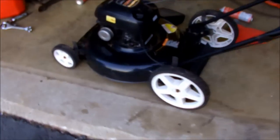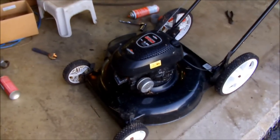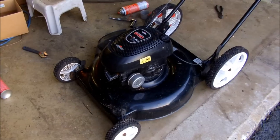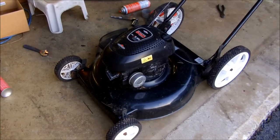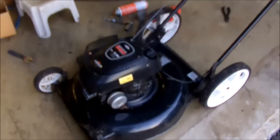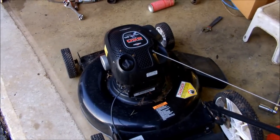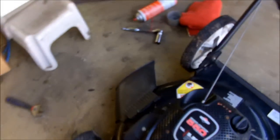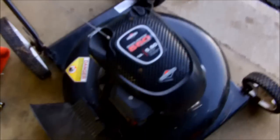Every spring the same series of events happen. People go to try and start their push mowers that sat all winter and they won't start. The next solution is they get thrown out for garbage, like this one — estimated to be about a year or two old. Do you want to know why your lawnmower doesn't start in the spring? Because you left the gas in it. This is what happens 99.99% of the time when a lawnmower won't start.